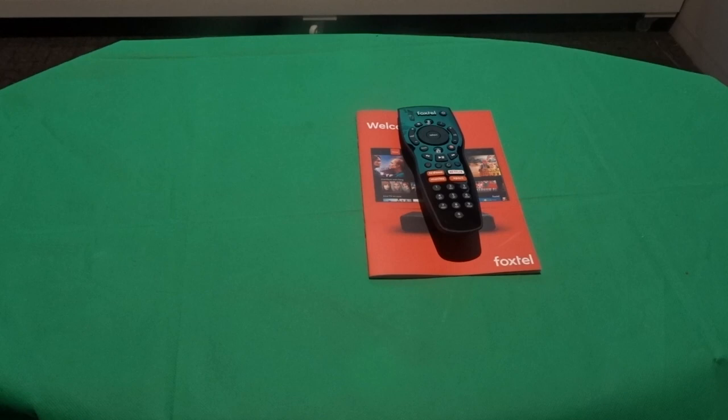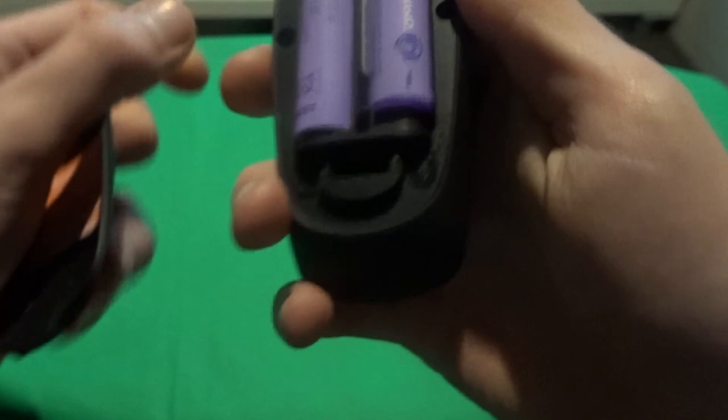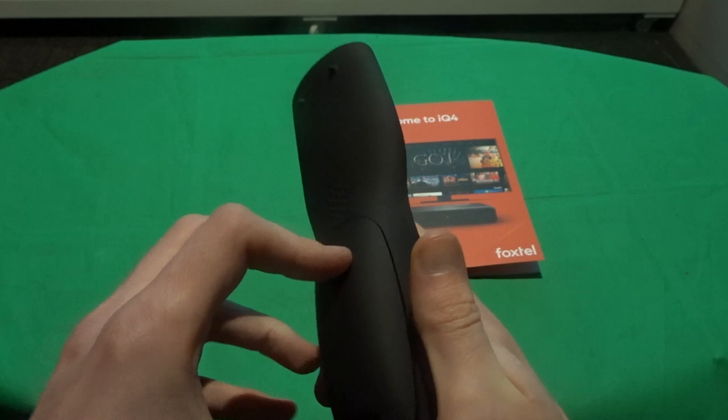It just connects immediately. There's actually no Bluetooth button to reset it or anything like that on the remote. If we pull the back off, there is nothing like that — no button, nothing. All it says is Bluetooth, but there's no button behind here so you can't push that at all. This remote is fully Bluetooth and it's really cool because you don't have to hit the red button then hold down select and stuff like that. You just plug the batteries in and it connects immediately.